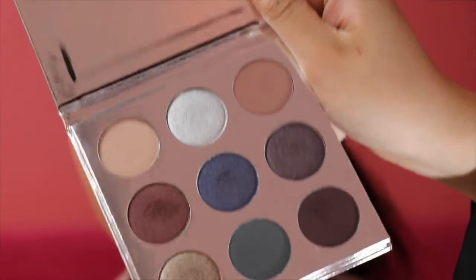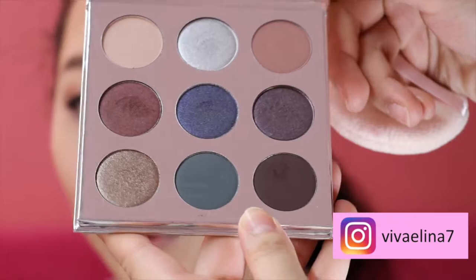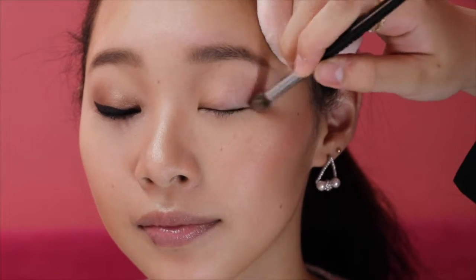Firstly, she is using my absolutely favorite Kylie Holiday Edition Kai shadow palette for my eyes. If you are new here, please subscribe to my channel and check my Instagram as well. At the beginning, apply eyeshadow in the color Chestnut to my crease to make my flat face shape more sharply sculpted.